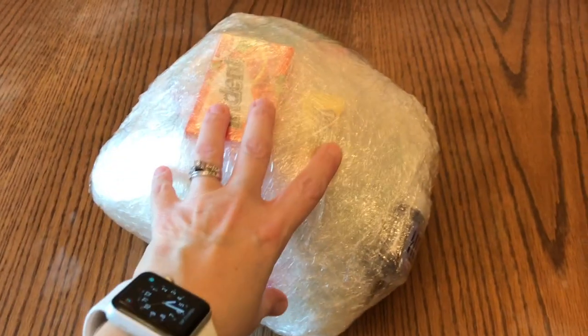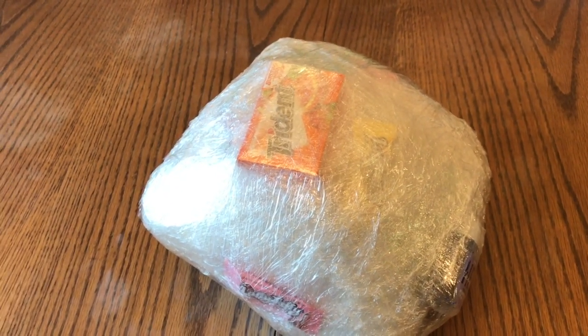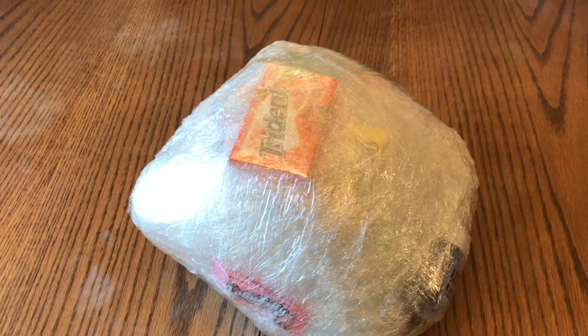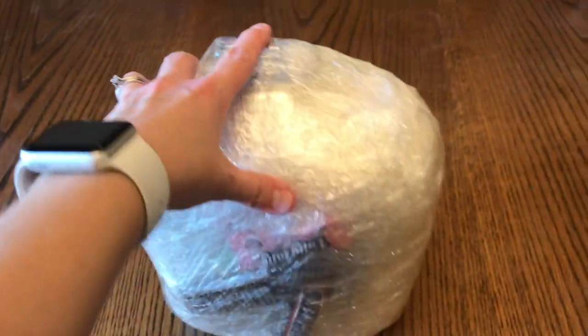All right guys, I am all done! My camera fell off the table and I'm not sure if it's going to make it out alive. Anyways, I had to finish this up on my phone. So yep, it's all done — got everything in there. It's pretty hefty!